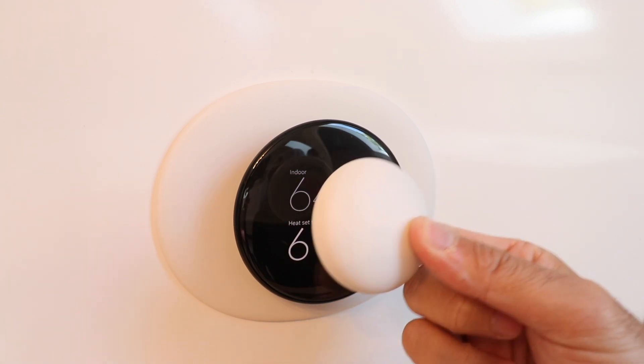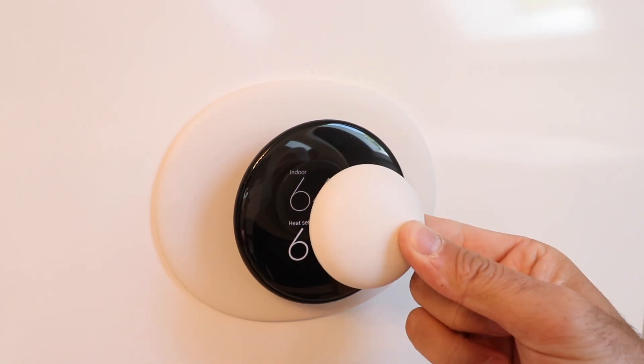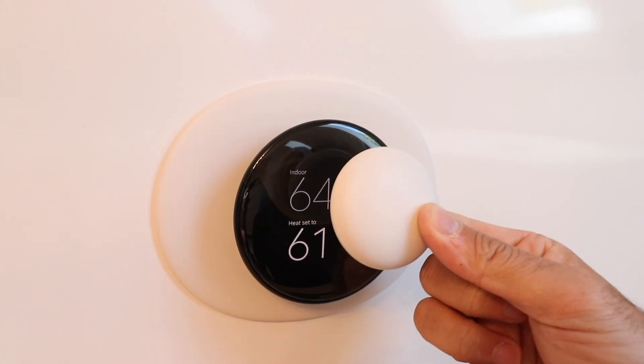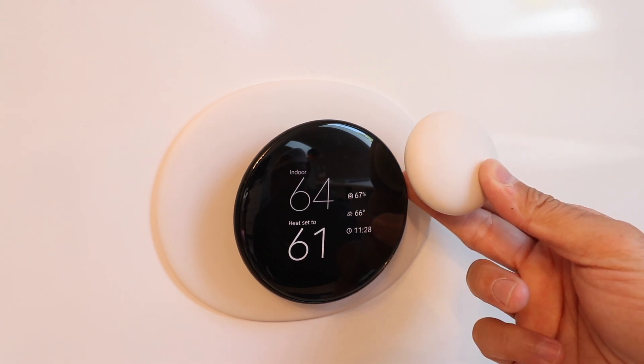In this video, we're going to show you how to set up a Nest Temperature Sensor and connect it to your Nest Learning Thermostat fourth generation. This is the Nest Temperature Sensor second generation and this is the Nest Learning Thermostat fourth generation.